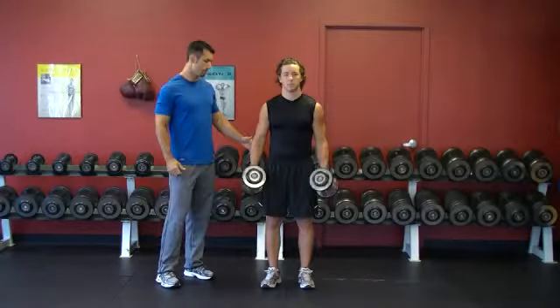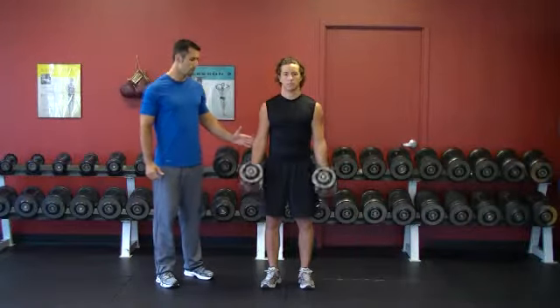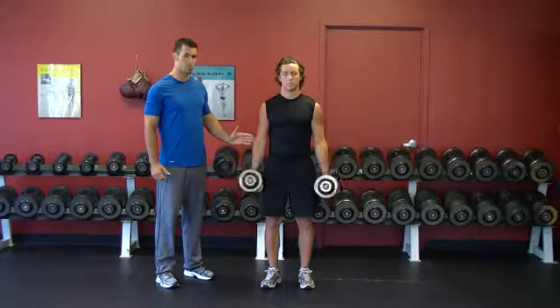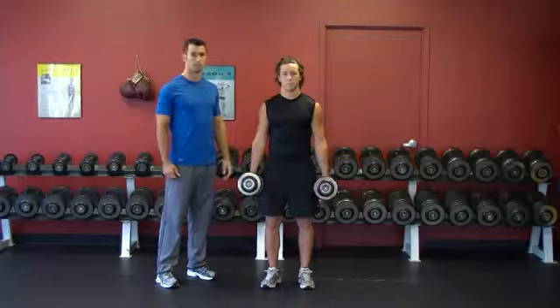He curls up while keeping his elbows pinned at his sides. His elbows don't come up with the weights — just the weights and his hands move up as he brings the dumbbells up. He lowers them with control, up with a little speed, and down with control. Excellent.